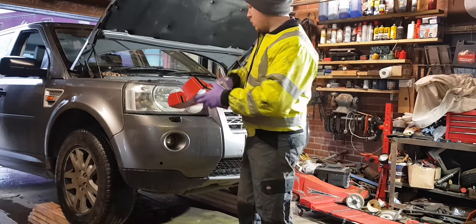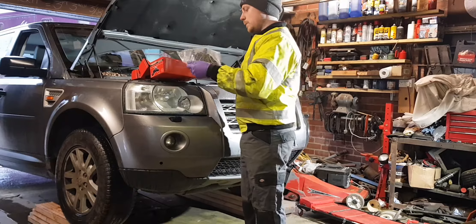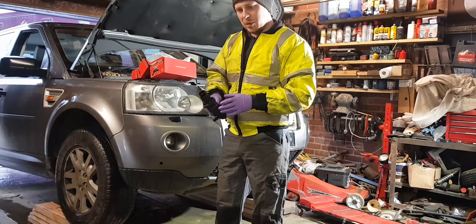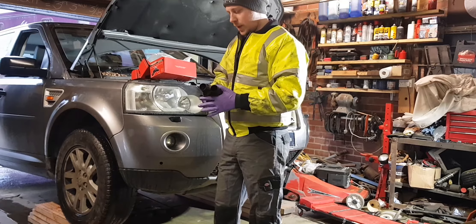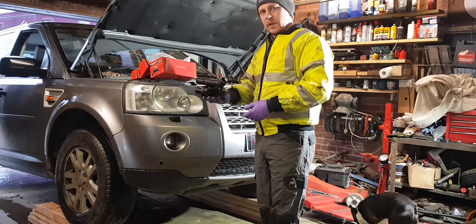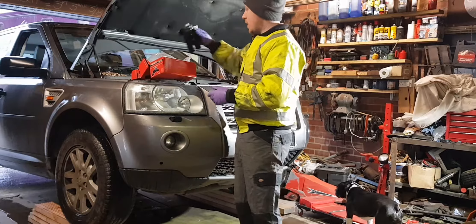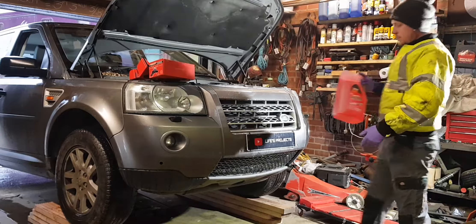I'm going to replace the coolant as well because the antifreeze is a little bit weak, so it's going to get a full drain with no thermostat, and I'll show you how to fill it up. That's where the temperature gauge spends most of its time — it doesn't really get any warmer than that unless you're towing a trailer. You can drive this for hours and hours and that's all it gets to, so if you've got the heater on it takes even longer. That thermostat needs replacing.